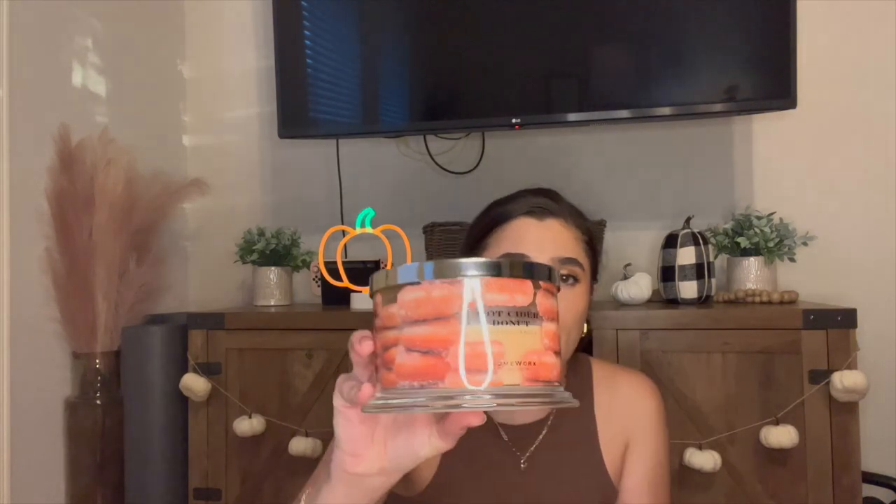The next one I have to update you on is Hot Cider Donut. I included this one just in case I wanted to burn some fall candles, but honestly I was not really in the mood for fall candles that much. So I only burned it maybe once or twice — we only went from here to here in a month. Not a lot of progress, but it is still a really great scent. It's super strong whenever it's burning, and I'll continue to use this one throughout next month. I was really focusing on Chocolate Birthday Cake this month.